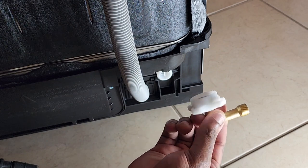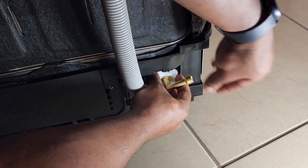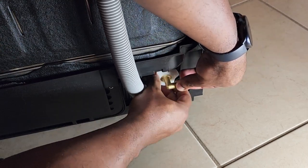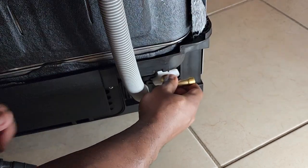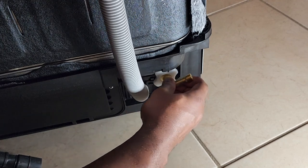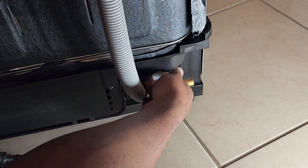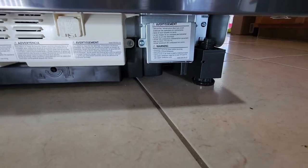Our next step is to install this 90-degree valve inlet that we've built onto the back of the dishwasher right here. Just make sure you don't cross-thread it — this just needs to be hand tightened. Just like that. Now there's a junction box on the right front of the dishwasher that I have to remove and install a strain relief into.